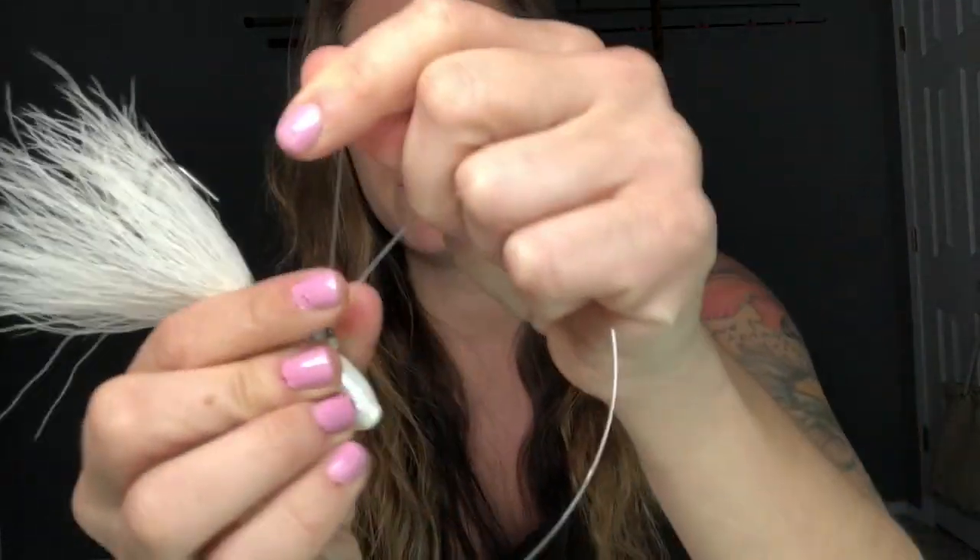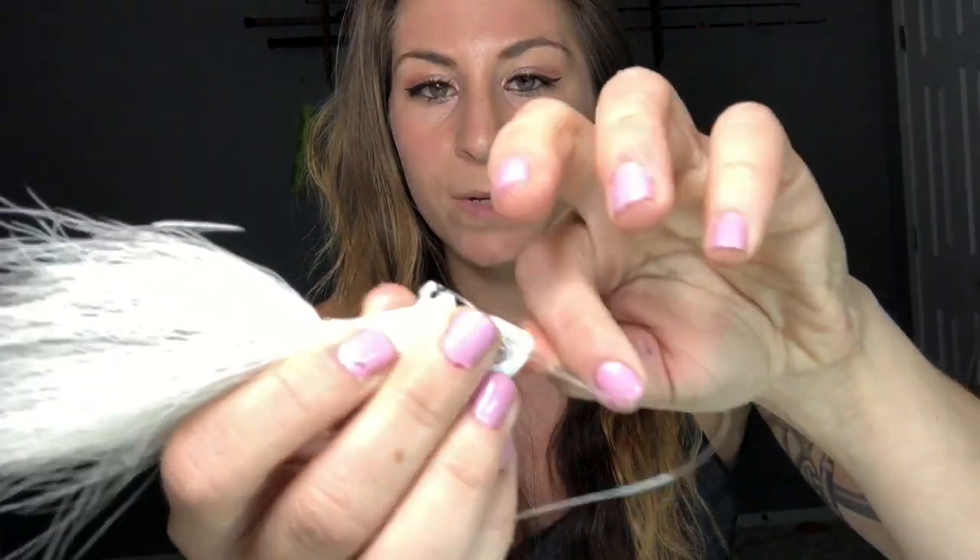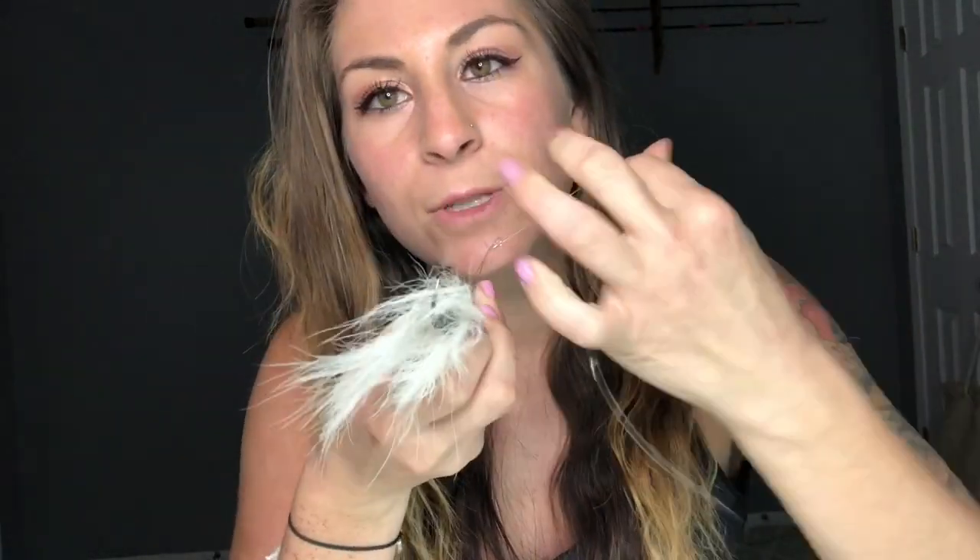We're going to feed it through that loop, give ourselves a couple of inches, pinch right at the bottom, and wrap it around a couple of times. With mono, you only have to do it a couple of times — you don't really have to go up to eight; the more you do on mono, the harder it is to cinch down. Take that tag end and feed it through the loop again. I actually use my teeth to grip it — I hold the tag end with my mouth and the bucktail in my hand while pulling on the main line. Pull down and there you go — you have your clinch knot.